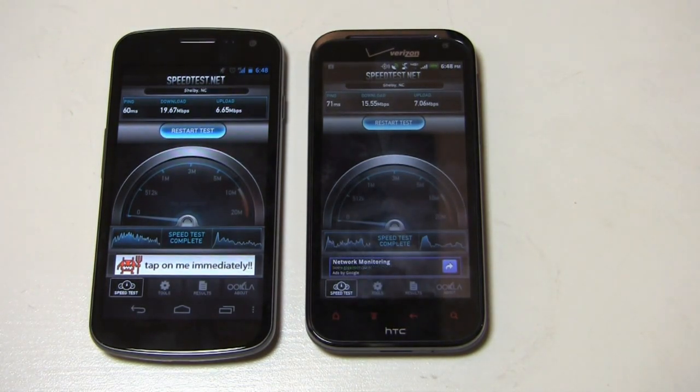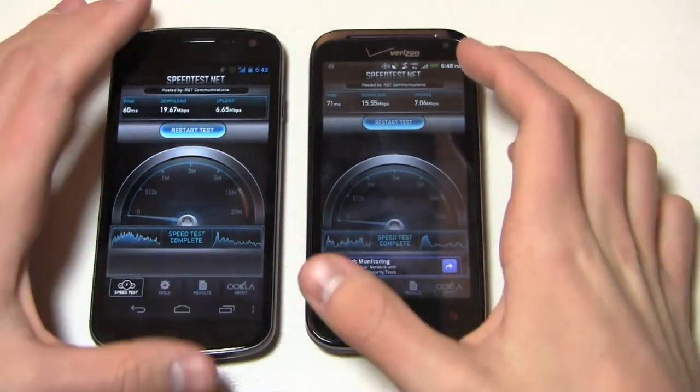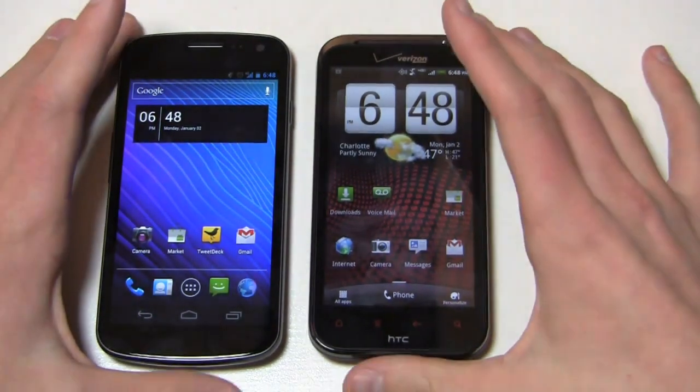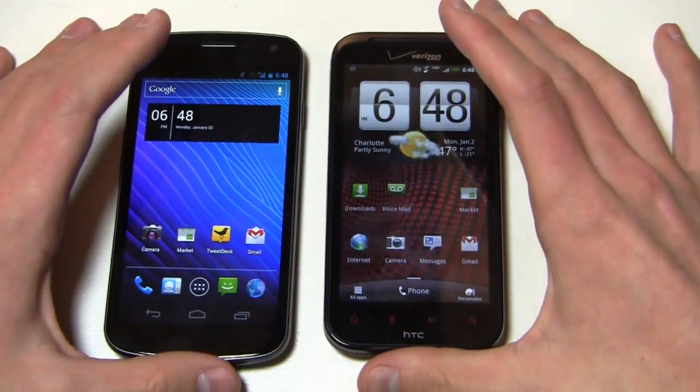The noise cancellation on the Galaxy Nexus is the best I've seen in a long time. When I was using it, several people were like, 'Where are you? I don't hear any background noise, you must be in a quiet place.' And I'm like, no, I'm in my car on the interstate with a lot of noise in the background. The noise cancellation is fantastic. While the earpiece is adequate on both and the speakerphone is relatively decent on both, that noise cancellation is just second to none.